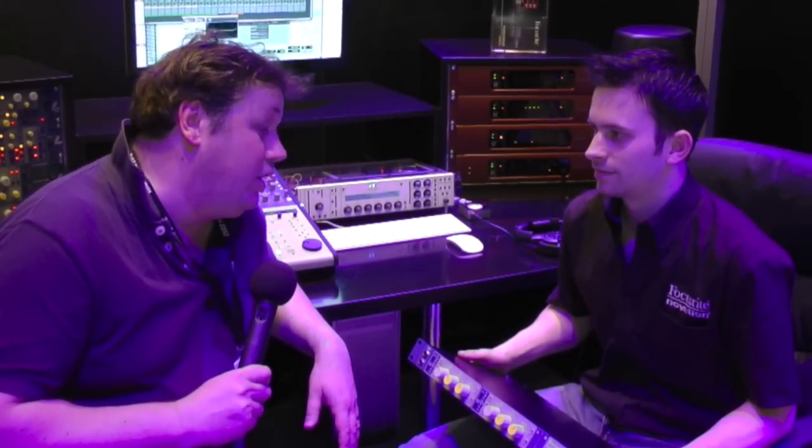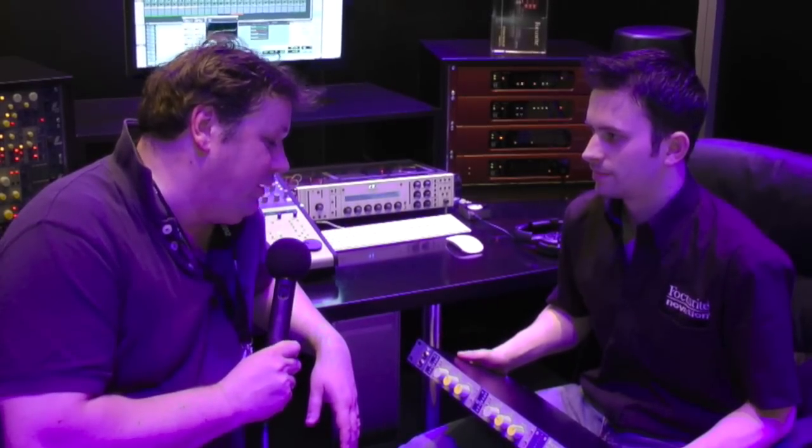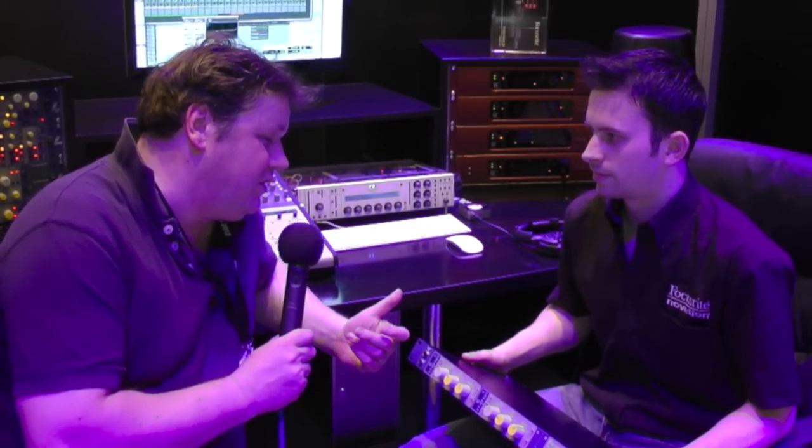Hi, it's Russ from MESA 2012, and we will halt from Focusrite new ISA2 dual mono mic preamp. Good news. So, do you want to tell us all about it? What are the new features that we're going to see on this one, Will?